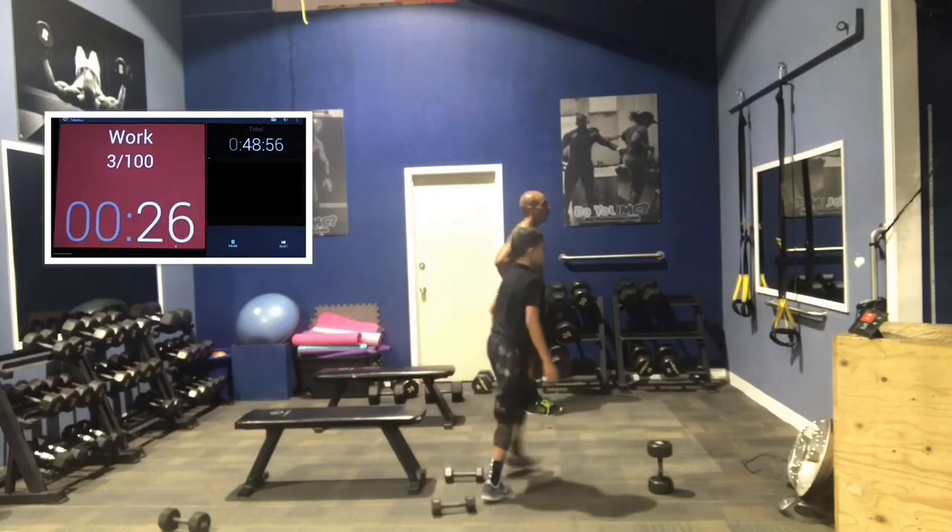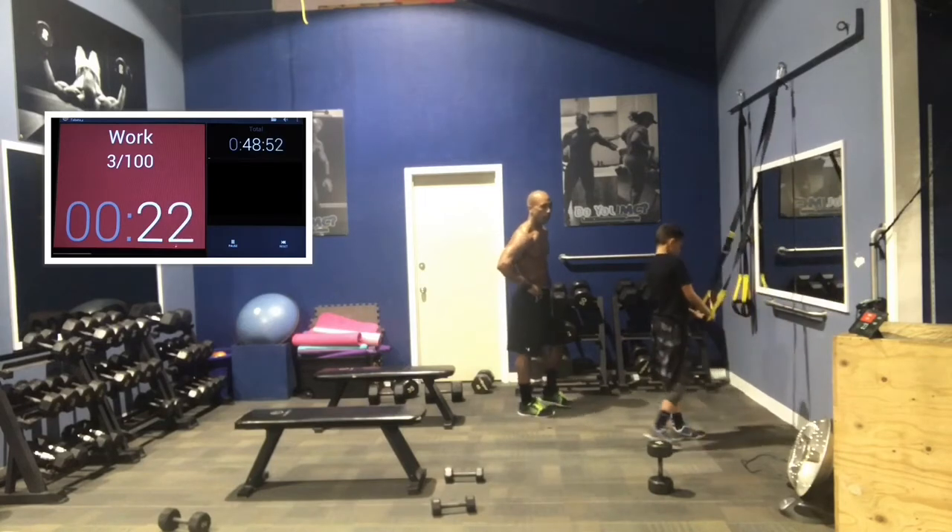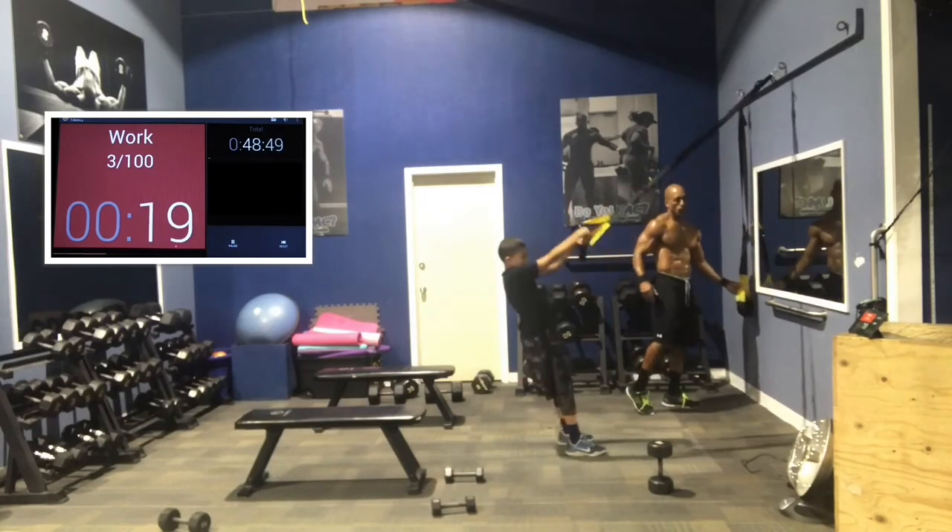All right, legs and then back is next. For back, we're going to do TRX rows. You can do any back exercise you want, but we're going to do TRX rows.